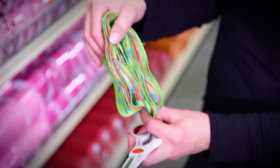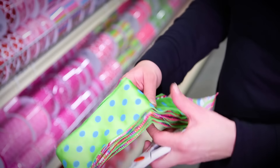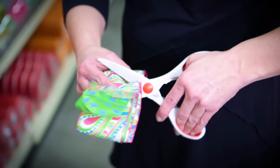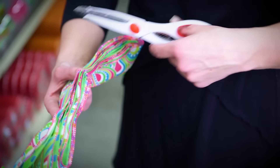By folding it in half, we can make sure that our loops are the same on both sides. We're going to open it back up, and where we've made the creases we're going to cut slits into the ribbon. If this is a little bit hard for you to do, you can actually cut in sections and that's okay too.